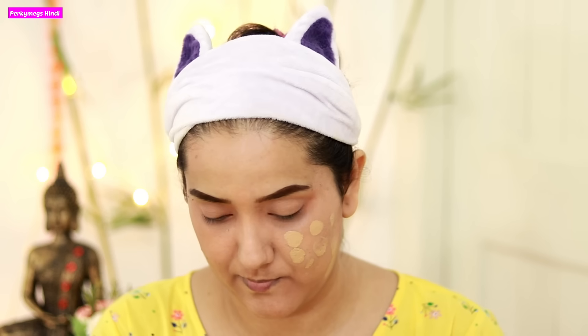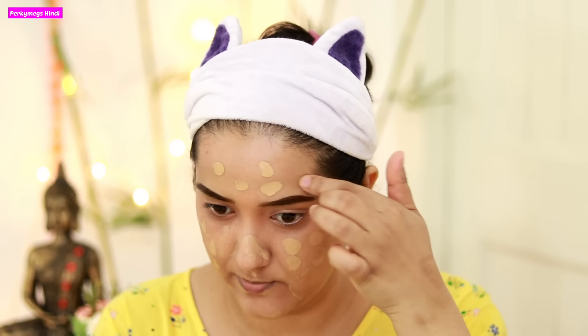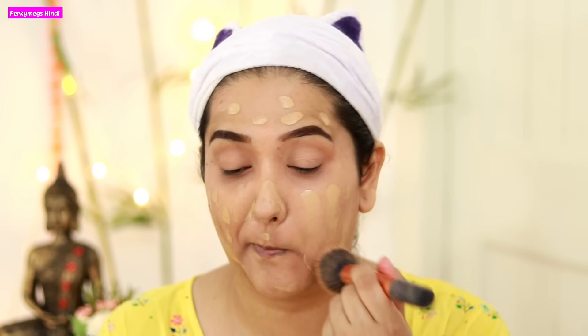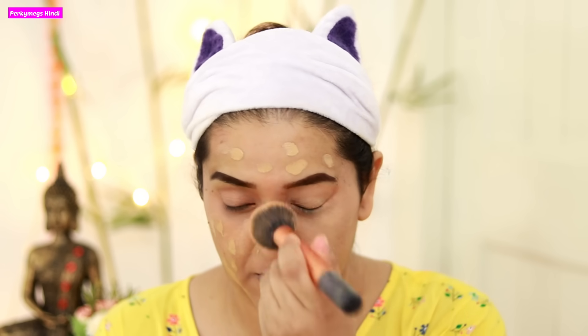Next, I will apply foundation. I am using Milani Conceal Plus Perfect 2-in-1 Foundation. It is a very good high coverage foundation. My shade is Sand Beige 06. This combination is a very good foundation for oily skin, and especially in parties it gives high coverage. This is one of my favourites. I am blending it with a brush — blending is the key to any makeup.